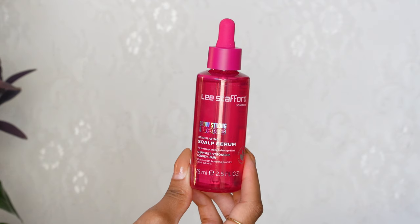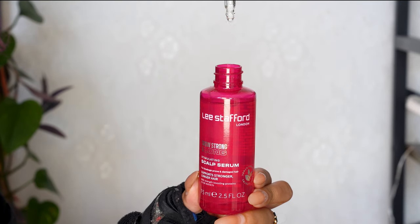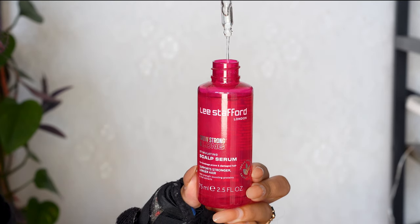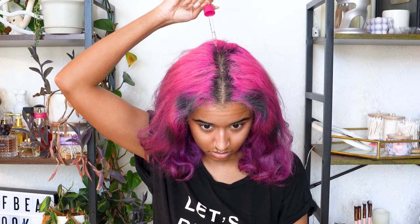I'm starting with this new scalp serum I just got to give my scalp a little pre-wash treatment. This is the Stafford Grow It Longer Stimulating Scalp Serum, which has protein to make your hair stronger and ingredients that nourish your scalp. I applied it all over my scalp, massaged it in to stimulate my scalp for hair growth, and left it in to absorb for a while.